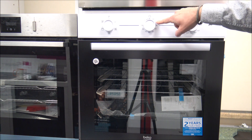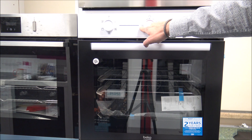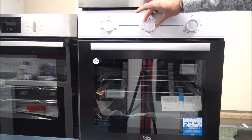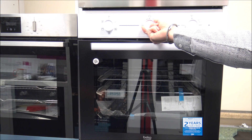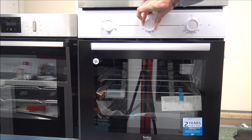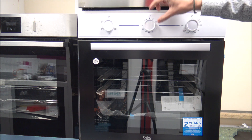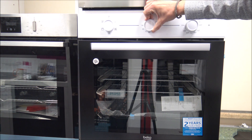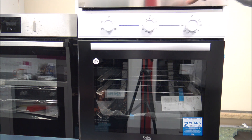You have got a timer on here, so if you want to set the timer to a maximum of 90 minutes, all you need to do is just turn the dial, and when it finishes it will ding at you. That's quite a good little feature. If you don't need a timer, just set it over to the infinity symbol.